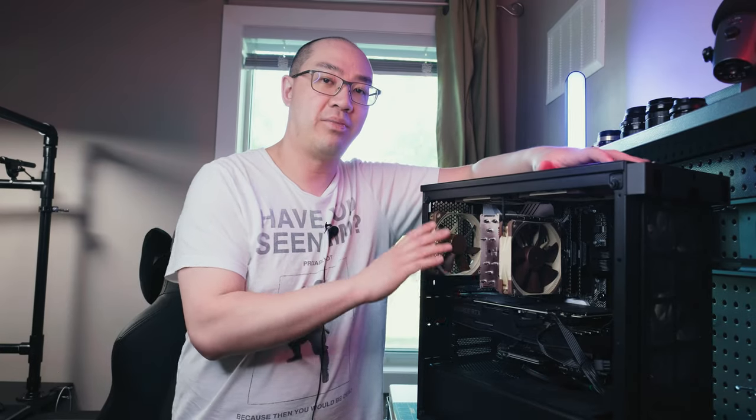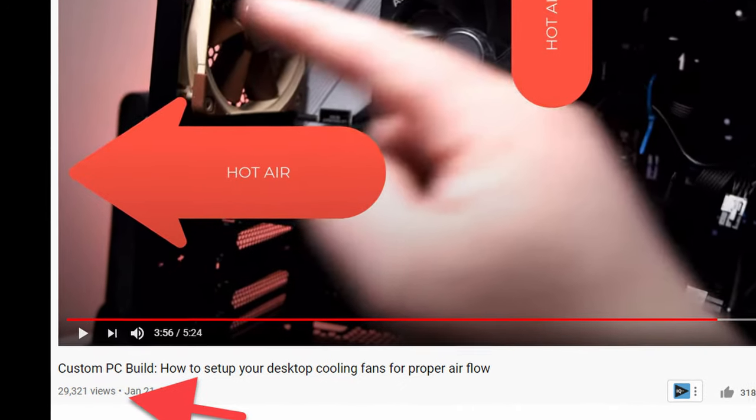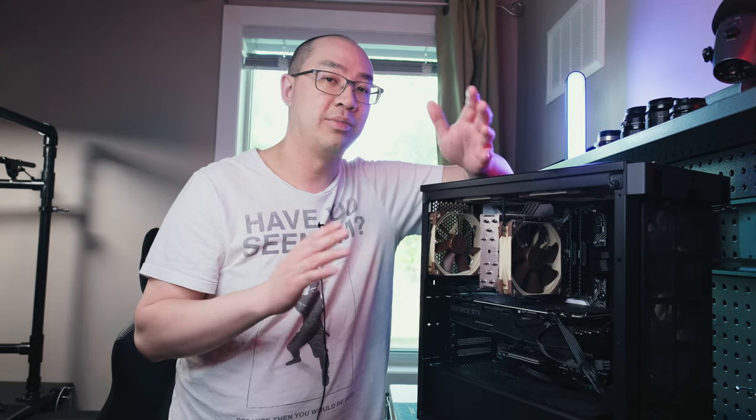Today's episode is a follow-up video to my custom desktop PC fan setup. I did that video about four months ago and I've had over 25,000 views and over 200 comments on that video alone. So I want to thank you guys for watching and for all the feedback. I wanted to address some of that feedback from the comments — some good, some bad.